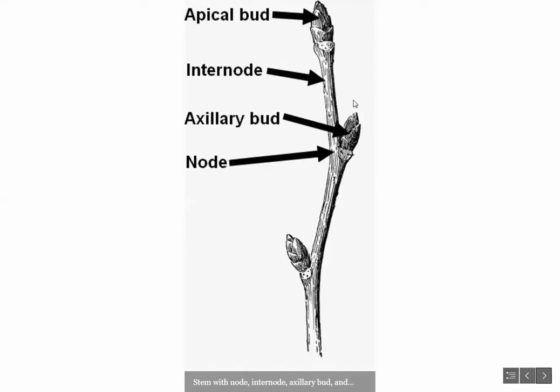Now this axillary bud coming out the side of the stem — you can see another one down here — these remain dormant until they're stimulated to grow. This usually happens when the apical bud is removed; it could be damaged by frost or heat, or a gardener comes along and removes the apical bud, which stimulates these axillary buds to grow.